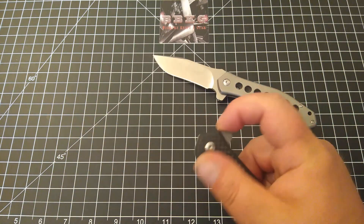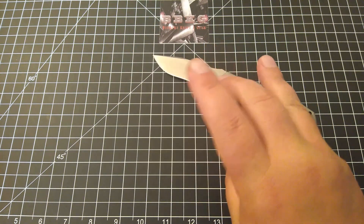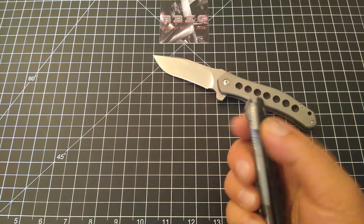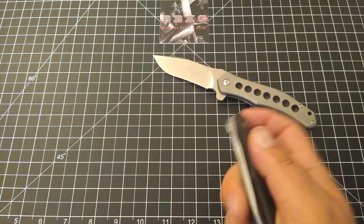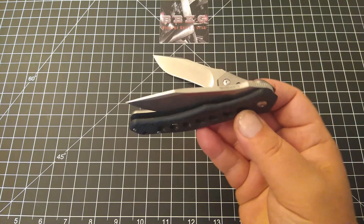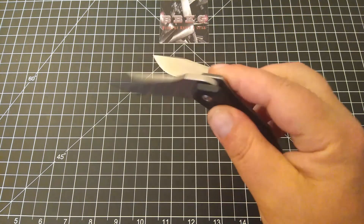The preferred method I found is light switching. I've got big hands and this is a smaller knife, so if I'm not careful my finger hits the lock bar and makes it harder to deploy. The action on this is incredibly smooth. Straight out of the box, this is how it happens.